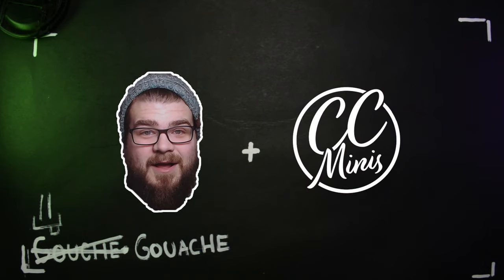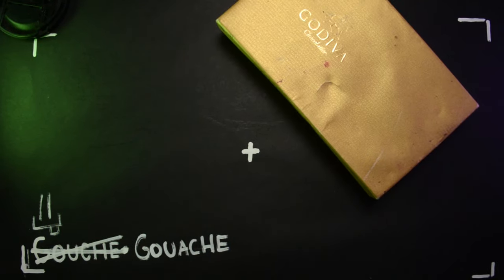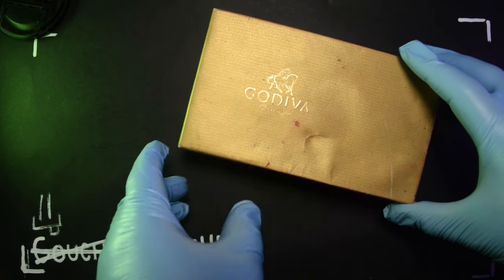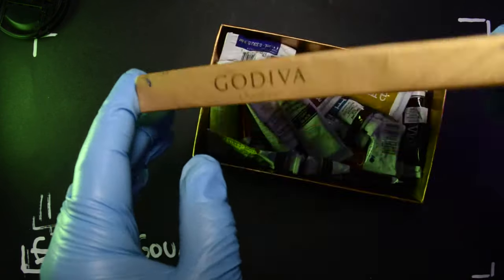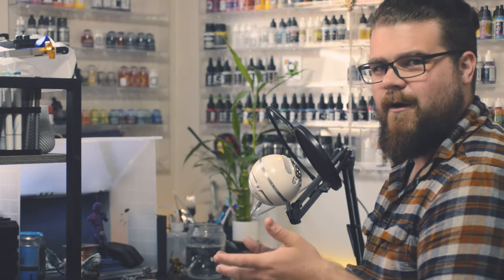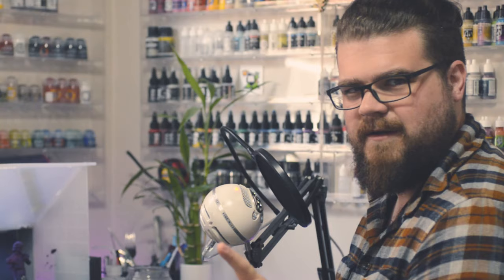Hey everyone, Nick with CC Minis, and today I'm going to introduce you to a new type of paint I've been using on my Warhammer, Age of Sigmar, 40k, and Dungeons & Dragons miniatures. That paint being gouache. Well, I guess and watercolors, but we'll get to that later.